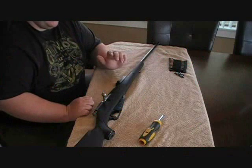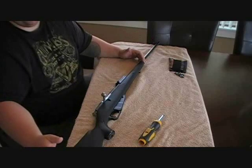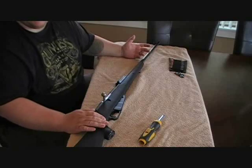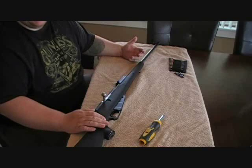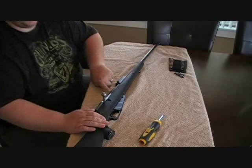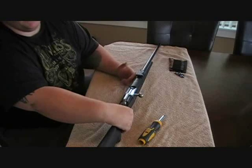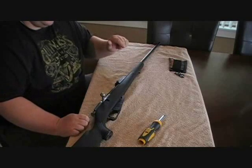Hey everybody, this is Ryan here from CNR Reviews. I'm going to do a quick review and install video on the ATI Mosin-Nagant Sportster stock. It's a replacement stock for your wood Mosin-Nagant stock that's all beat up. We recently picked one up that was kind of beat up, and I was thinking of refinishing it, but I ended up getting another Mosin-Nagant with a hex receiver rather than the round receiver. We'll go over that in a Mosin-Nagant review comparing the different rifles. But this is the install of the ATI Mosin-Nagant Sportster stock.